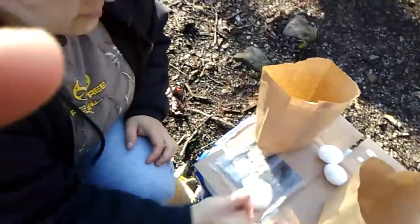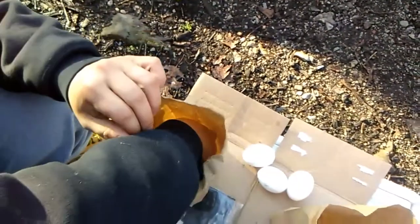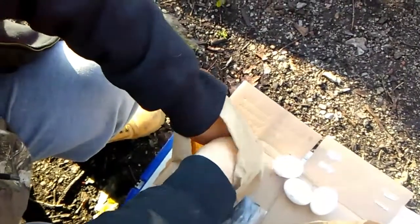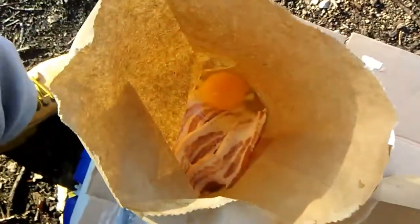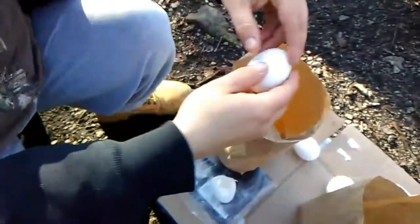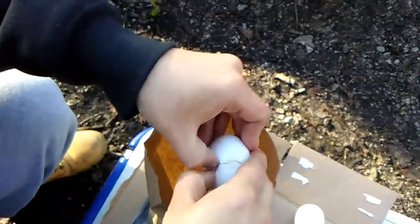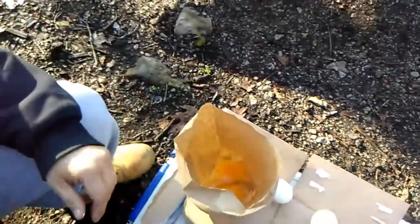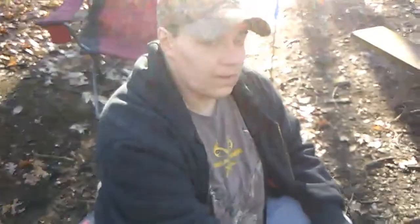Next, you're going to take your eggs — just crack it and get it down in there. Hopefully I don't get any eggshell. Let the eggs sit down on top of the bacon in there, and put two in there. Okay, so now we've got the eggs and bacon in the bag.